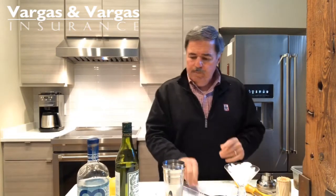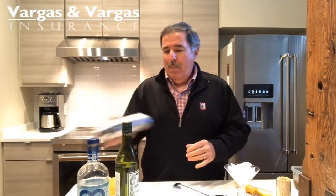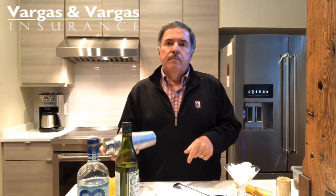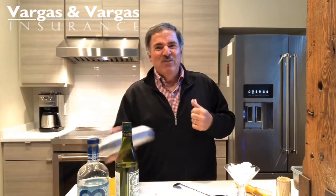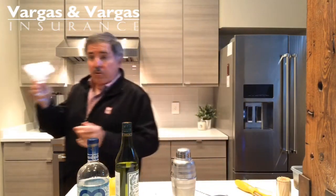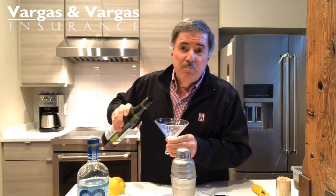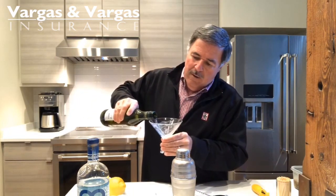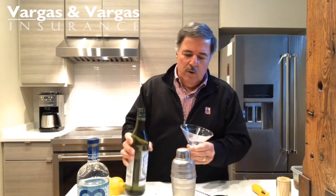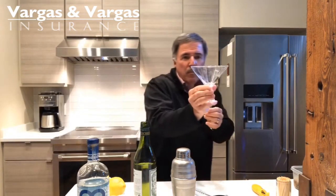I don't actually put the vermouth into the shaker. What I do is I shake the gin with ice to get it nice and cold. The gin and the vermouth were in the refrigerator, so they're cold. Then I throw the ice out of the glass, and I take a little bit of the vermouth — this is a trick from my friend Joe Gonski years ago — it's all gin and very little vermouth. You just kind of coat the inside of the glass with the vermouth, then throw that away.